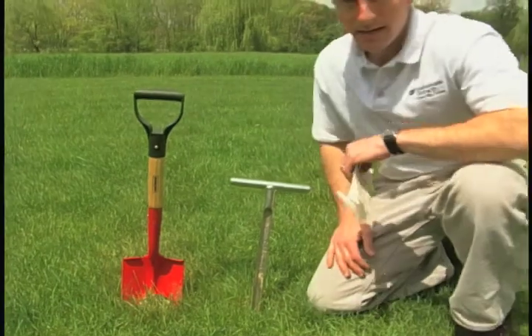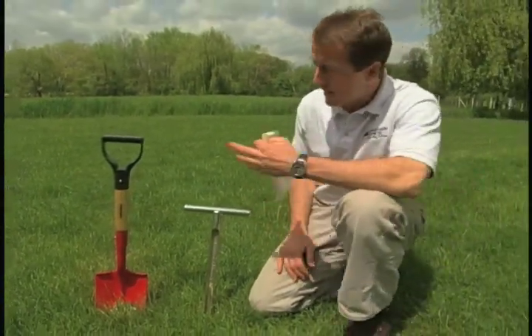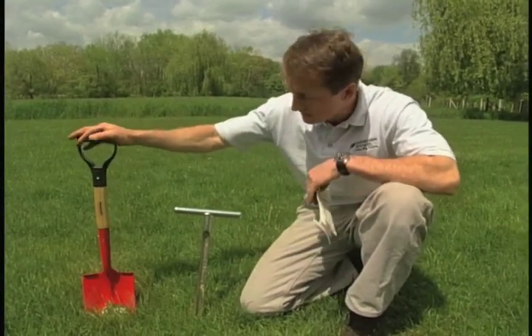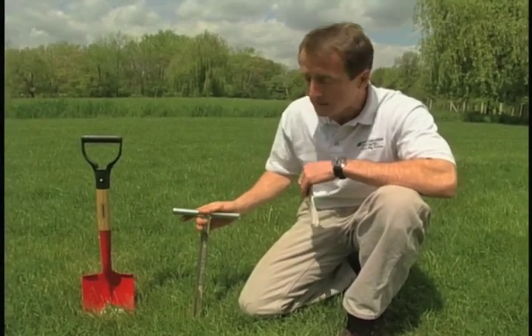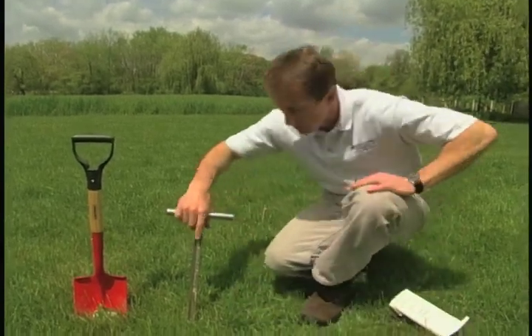The first thing we need when taking soil samples is some type of tool to take the soil with. Today I have two different tools: a basic shovel, which most people have access to, and what's called a soil probe, which many professionals carry. They carry the soil probe so they can do a soil profile and take a look at the soil. Let's start with the soil probe.